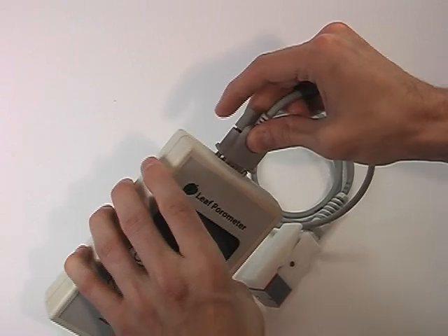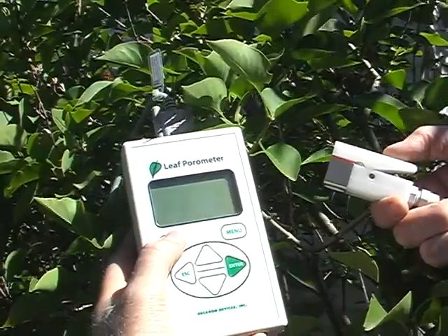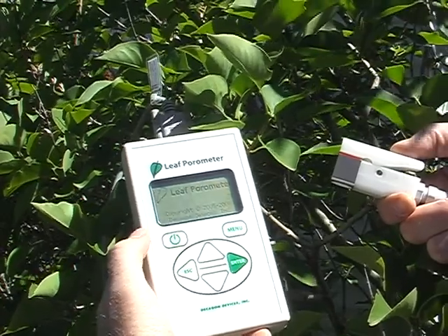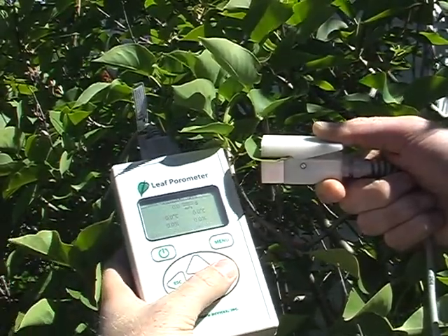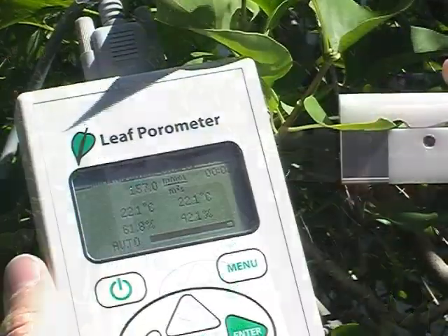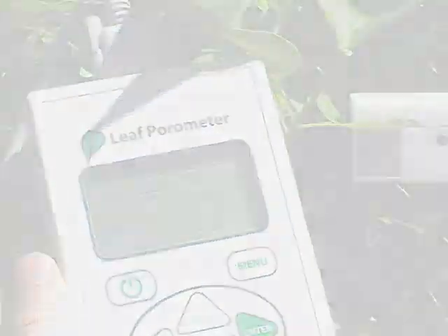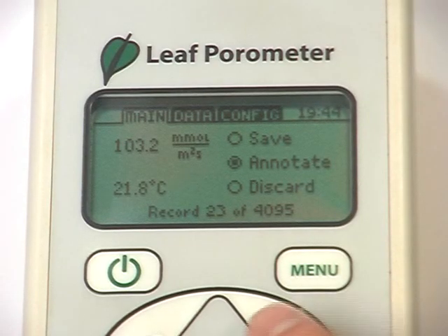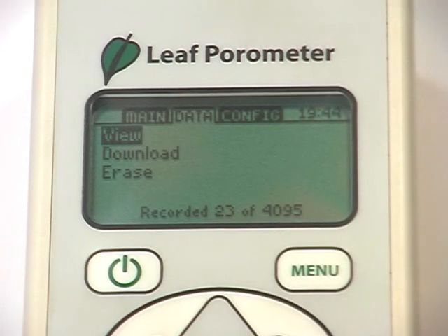Connect the sensor to the parameter. Simply turn on the parameter and clip the sensor onto a leaf. Press Enter and wait while the 30-second measurement is taken. The device gives you the option to save, annotate, or discard the data, which if stored is easily viewed.